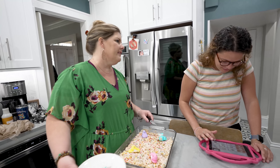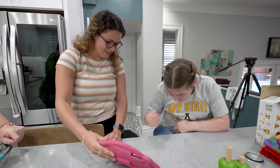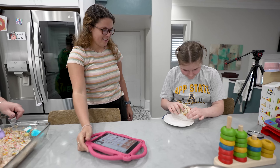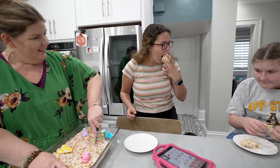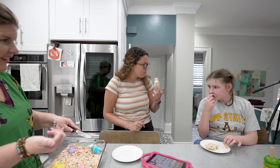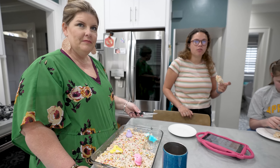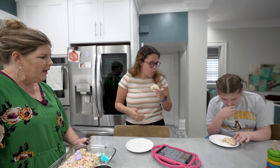Abby, come here — try this. What do you think? Here you go, Sam. Try it out. Is it good? Do you like it? She's like, 'should I?' It doesn't taste like a Peep, right? It's the sensory aspect of it all. It's like redemption for the Peeps. Okay, I think we have a winner!